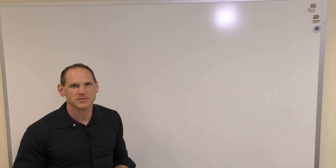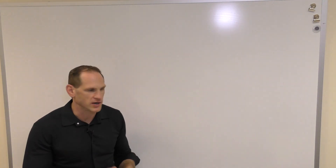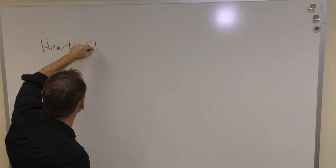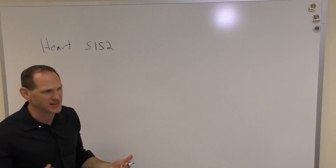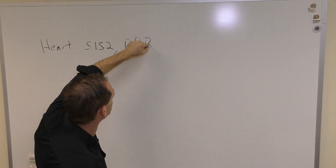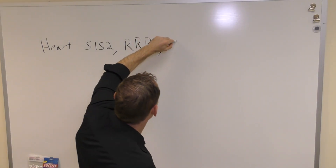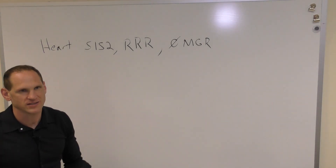Now let's talk about documentation for the cardiovascular exam. We started with auscultating the heart. Normal heart sounds are S1 and S2. The rhythm should be regular — so regular rate and rhythm. You should not have heard any murmurs, gallops, or rubs, so we can write no MGR. That's a normal heart exam.